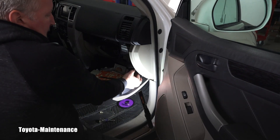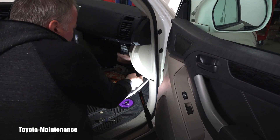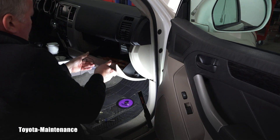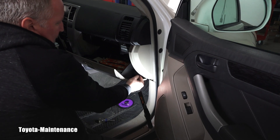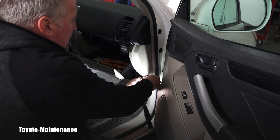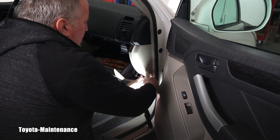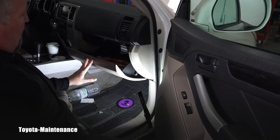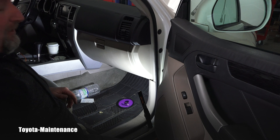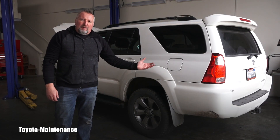Now putting the glove box back is very easy. Bring it up and click both sides into place. Put the shock back on top and reinstall that small screw that holds the lowering shock in place. Now close the glove box — and we're done!